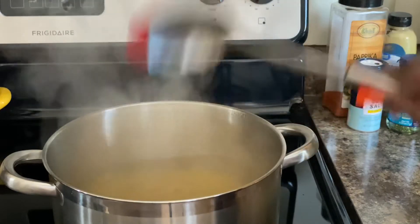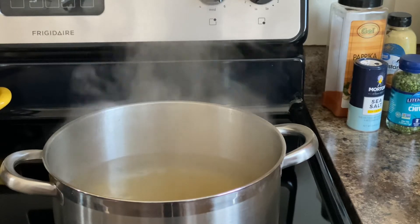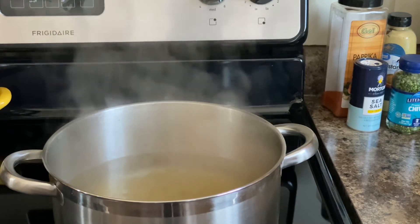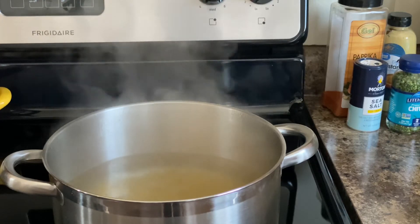Remember I did add salt and oil in there. We definitely want these to be done but not mushy. It's still going to have some firmness to it — but not mushy, okay.